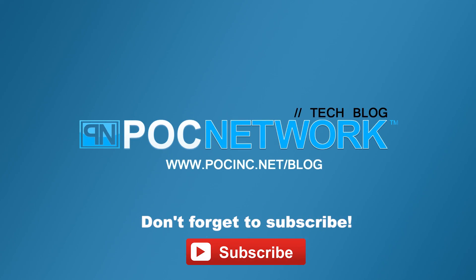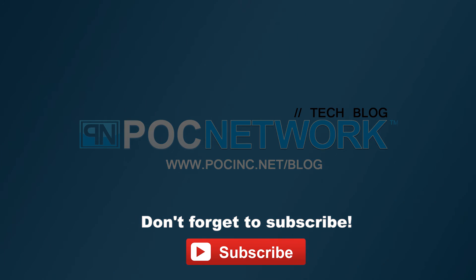Again, pocinc.net/blog — this is the Aomais speaker, thank you for watching. If you want to stay on top of all the latest gadgets we cover, remember to subscribe — there are lots of videos, interviews, and previews, so click that subscription button.